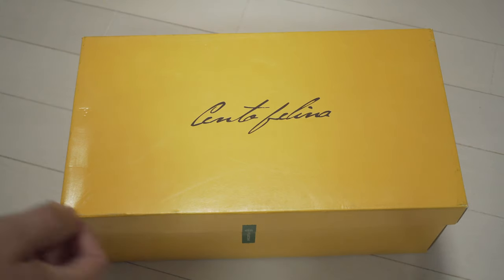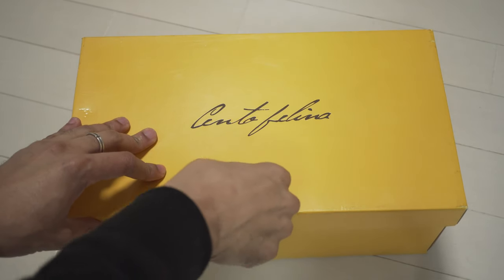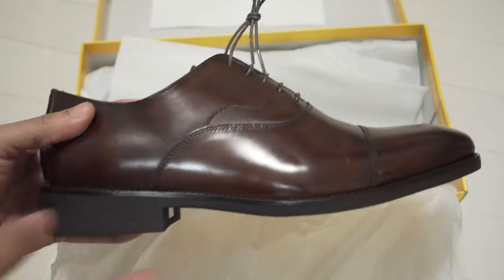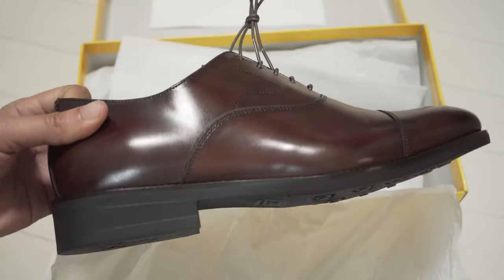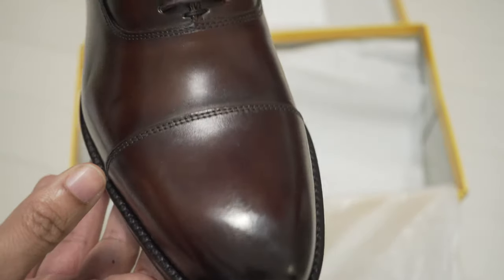So you just bought a brand new pair of shoes. What's the first thing you should do once you get them home? If you guessed give them a protectant wax polish, you'd be right. Gentlemen, Mark Antimate here for the Gentleman's Club. A wax polish is essential to protecting your new shoes against light scuffs and also water damage. But how do you wax your shoes? What products do you buy? Luckily in this video, I'm going to show you.